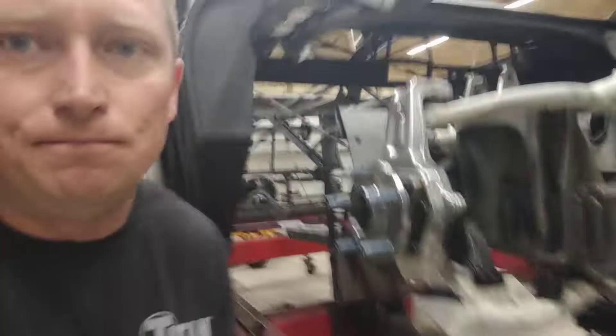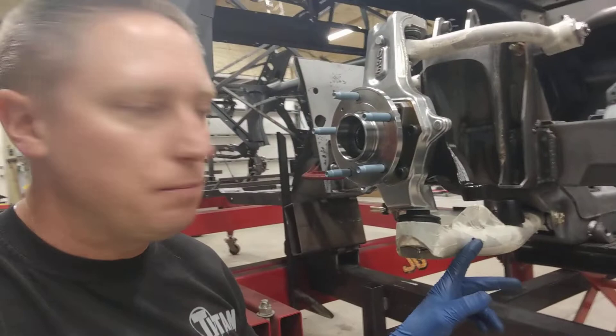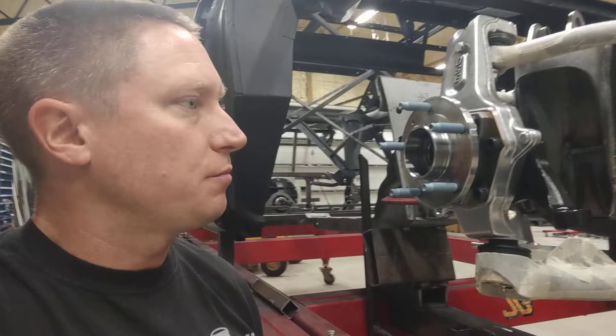I went ahead and wrapped my upper and lower control arms in masking tape. They already had a really nice powder coating on them from day one — they're like the only thing on the car that's actually got a nice coating on it. Didn't want to lose that, so I went ahead and wrapped them up in masking tape.